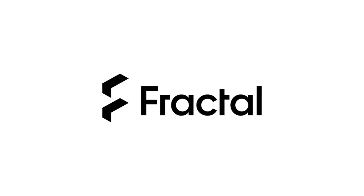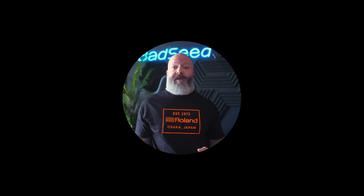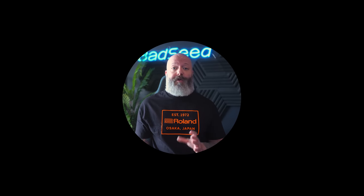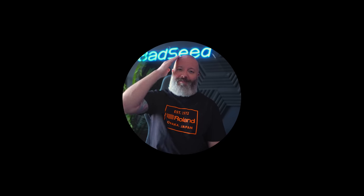Big thanks to Fractal Design for sponsoring today's video. Thank you so much for your time — I've heard your feedback on all the keyboard stuff, and the content will be much more varied as we get into late summer and fall. IEM fans especially have a lot of audio content on the way. That's it for today — catch you all in the next one.